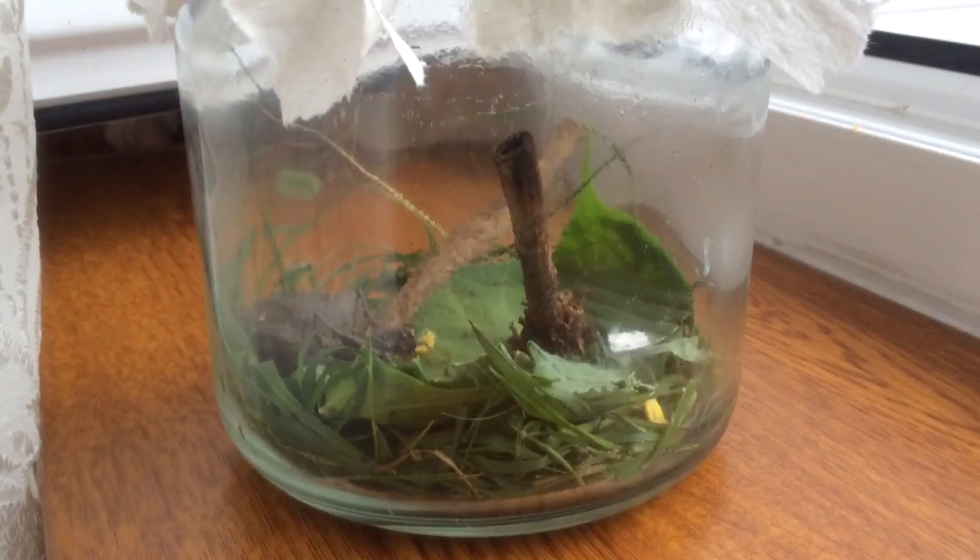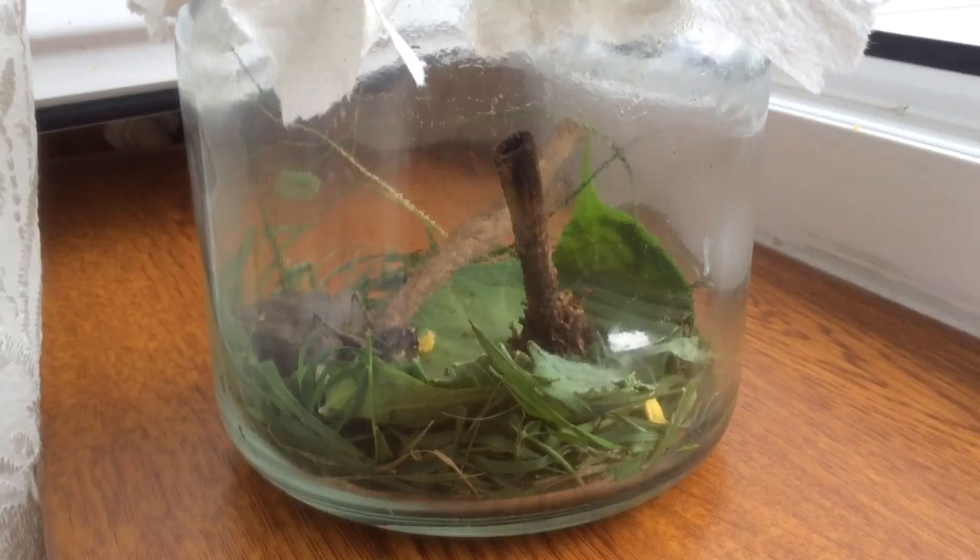I would only recommend having them for 24 hours. They should be in their habitat, but this is just a fun pet to take care of. If you have a small jar, no longer than 24 hours. If you have a bigger place, maybe a week or something, but never permanently because that's never good. Once you release your grasshopper, I would recommend putting it in a field or somewhere it would like, or probably back in the place where you found it.